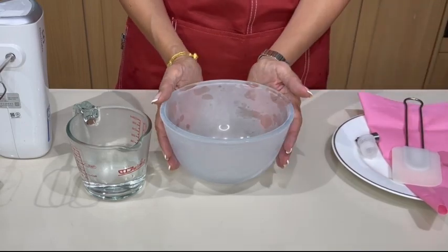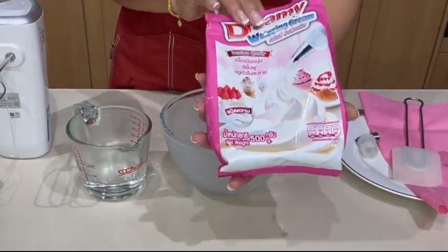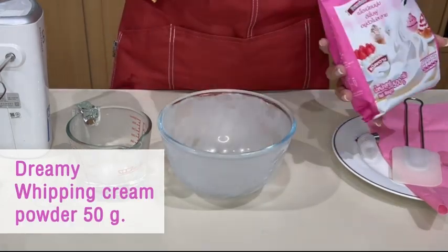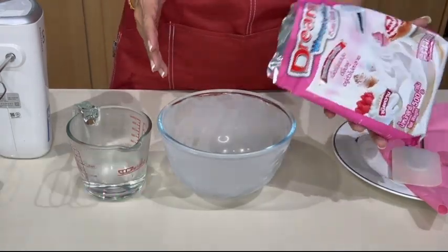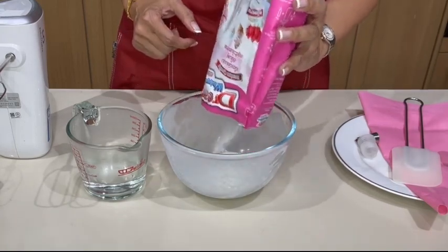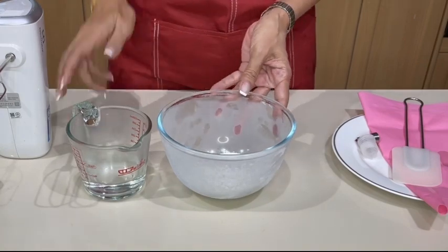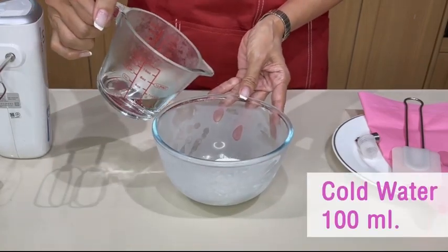So first, if you can, chill your bowl. For this, I'm using a local whipping cream powder called Dreamy, and I need 50 grams. I'm doing only half the proportion — 50 grams of the whipping cream powder. I've already measured that, so that's 50 grams. And then we need cold water, 100 ml.